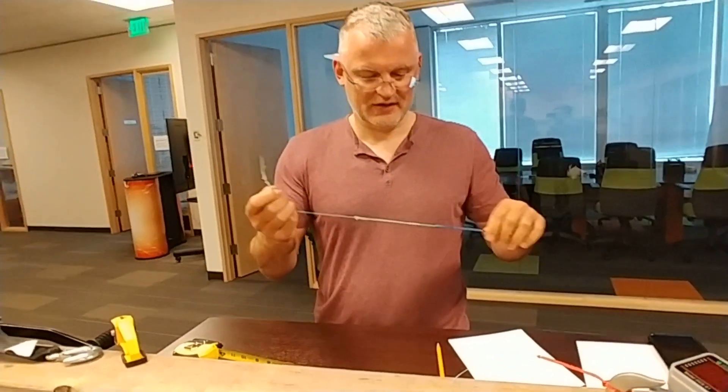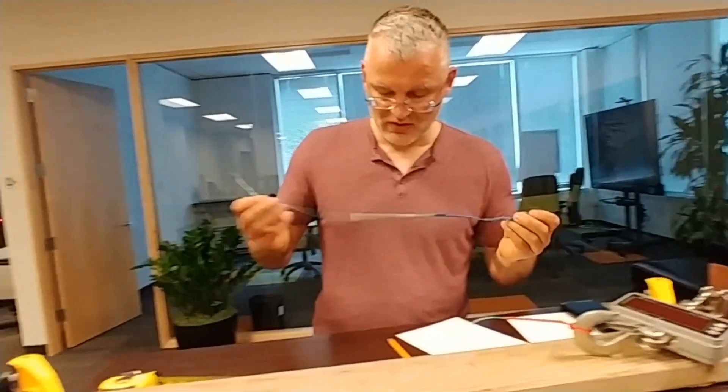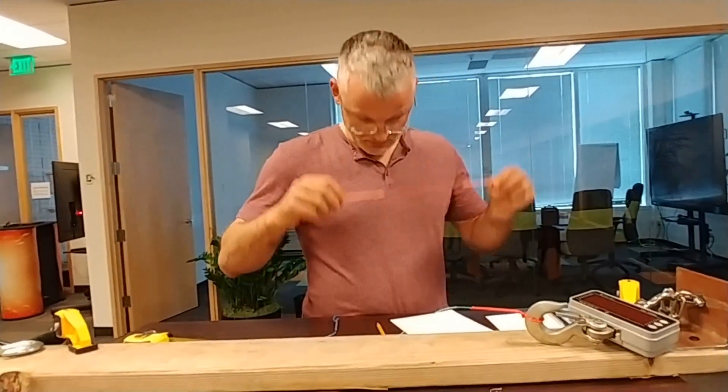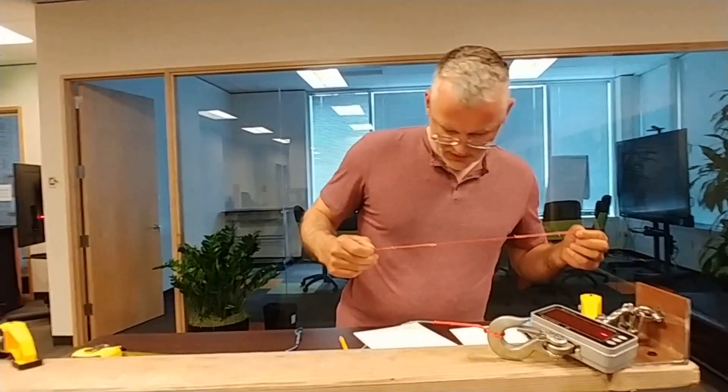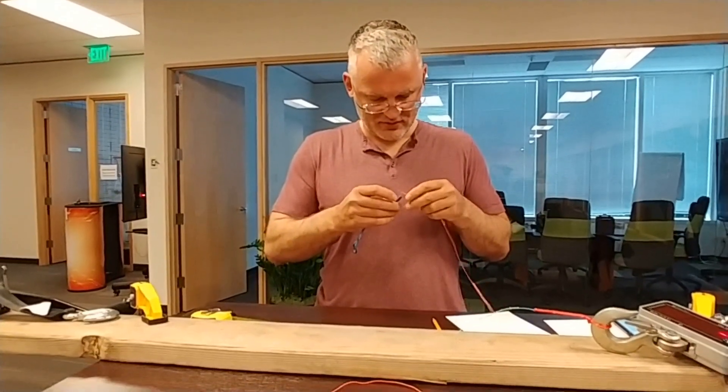So we broke it at about 300 pounds, and it broke at the loop. This next line is 200 kilos, which is about 400 pounds — let's see how it does.